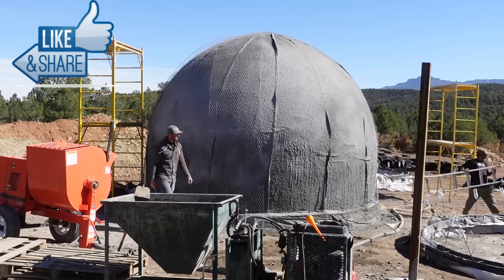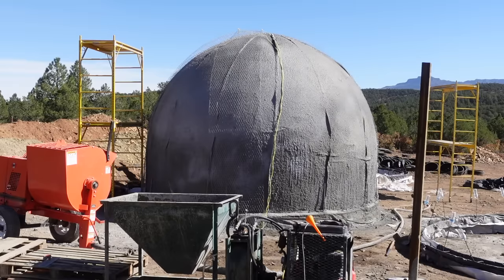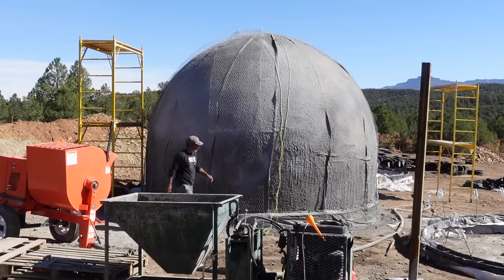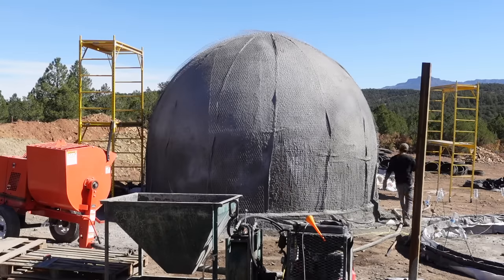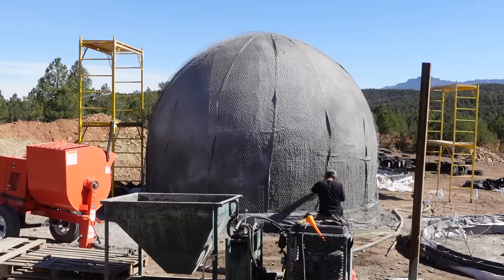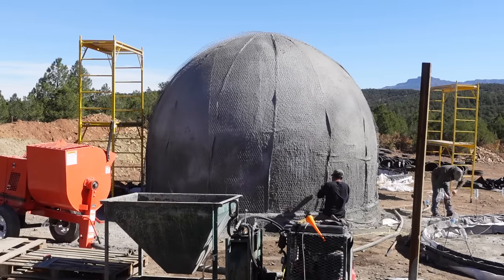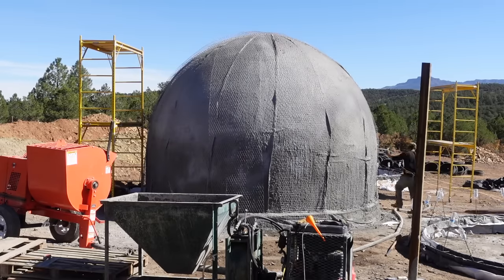Now we're installing the stucco wire mesh. It's a galvanized product so it won't rust, and it's really strong — a lot stronger than basalt mesh, for example. I do have some basalt mesh and I am going to build some domes using it, but the cost of basalt mesh compared to stucco wire mesh is a big difference. In my opinion, there's no reason not to use the stucco wire — it's stronger and much less expensive than basalt.